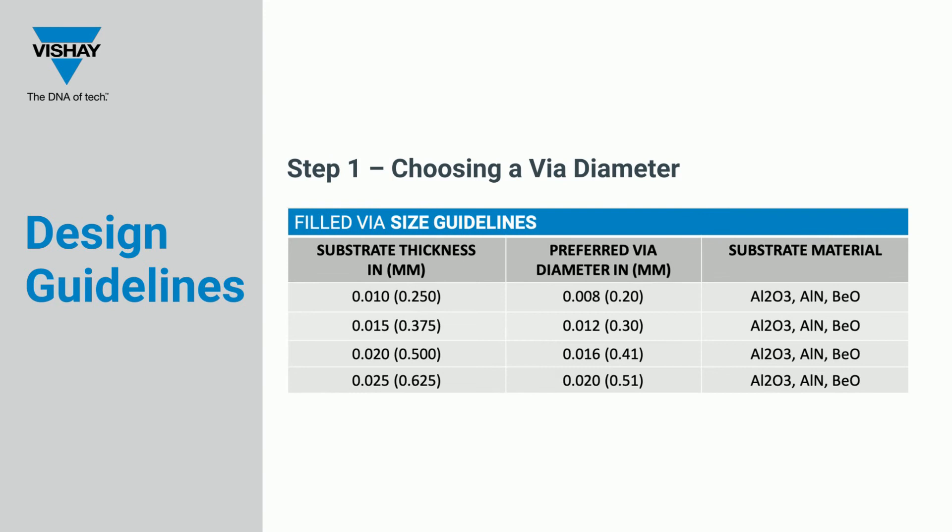The first step in incorporating vias into the substrate design is choosing the VIA diameter. The proper VIA size is dependent upon the desired substrate material and substrate thickness. The allowed ratio range is from a minimum of 0.6 times the substrate thickness to a maximum of 1.5 times the substrate thickness.